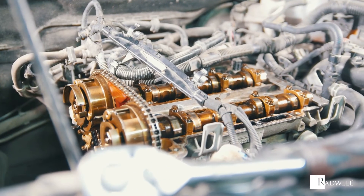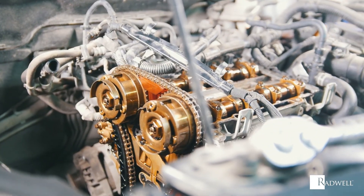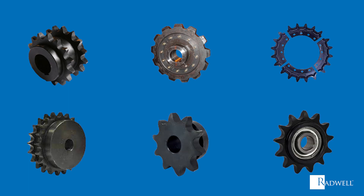There are multiple types of sprockets depending upon multiple characteristics, for example the number of teeth. These include double duty sprockets, hunting tooth sprockets, segmental rim sprockets, multiple strand sprockets, quick disconnect sprockets, and idler sprockets.